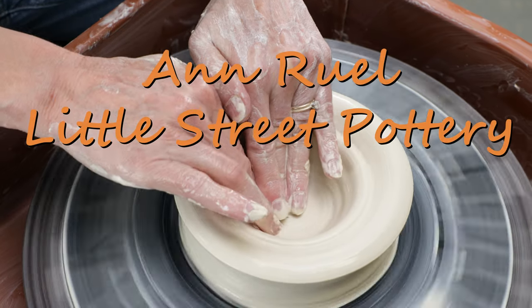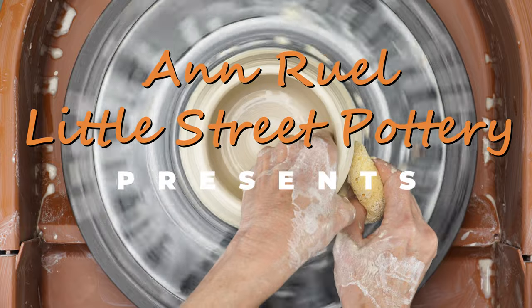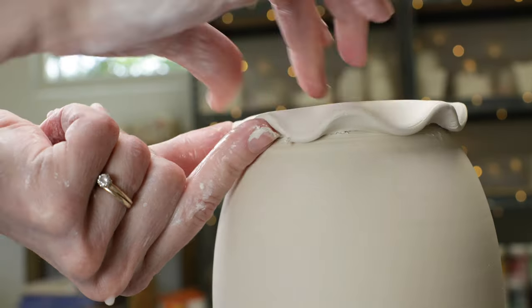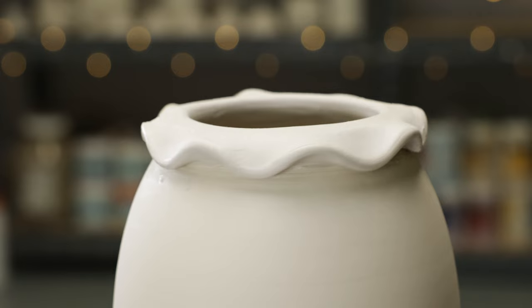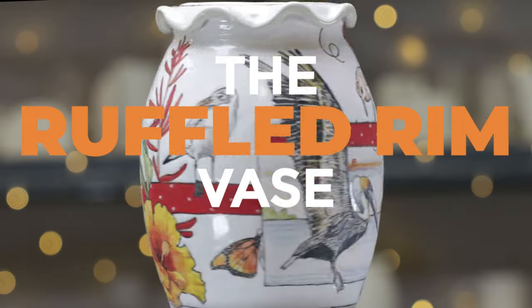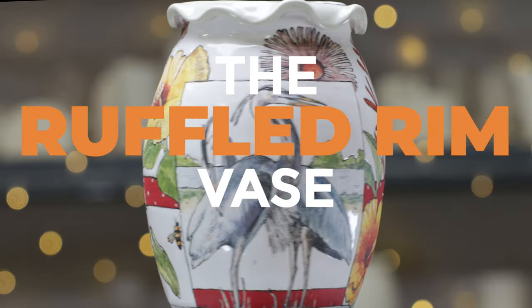Hi everybody! This is Ann. In our videos, our usual format is to demonstrate just the highlights of multiple pottery techniques. This time we're changing up the format a little to take you through the entire journey from start to finish of a fun project we're calling the Ruffled Rim Vase.